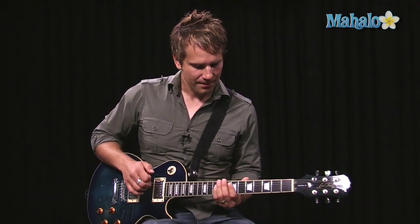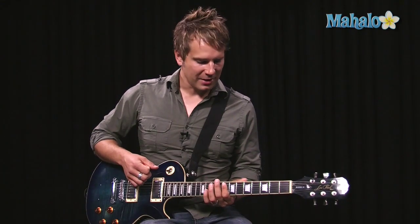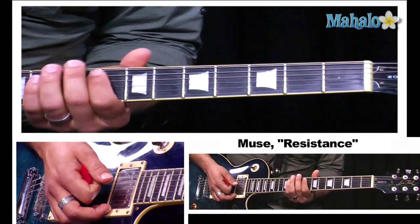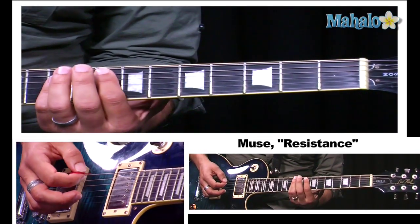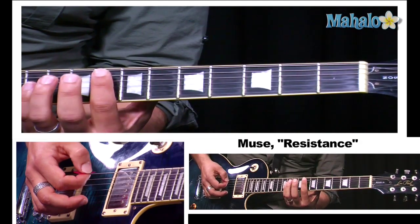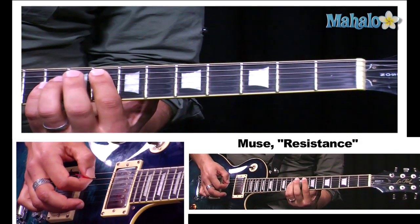Next is the pre-chorus, and this is a really fun part to play. The chords are F, A minor, G, and F again. People probably play this different ways, and this is how I like to play it. To play the pre-chorus, we start with the F — this is an F bar chord up on the eighth fret.